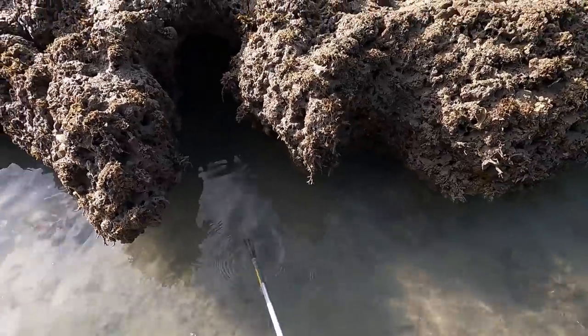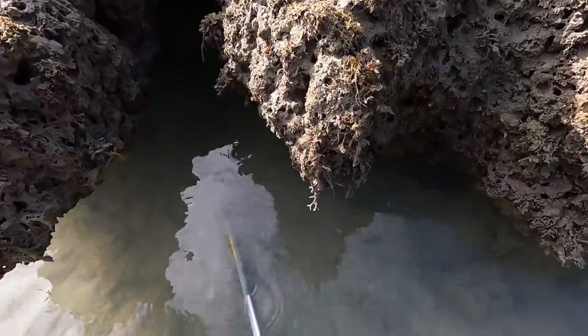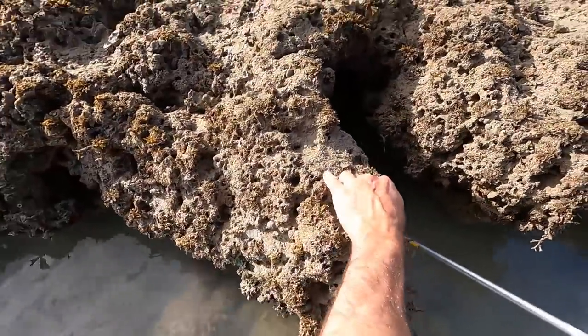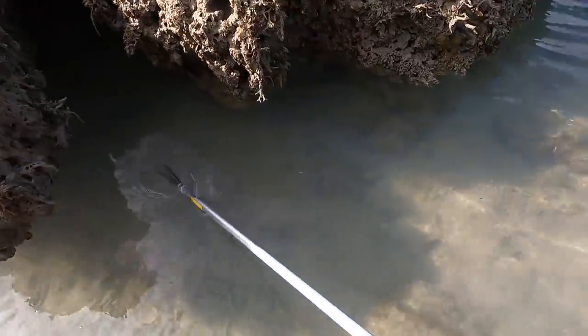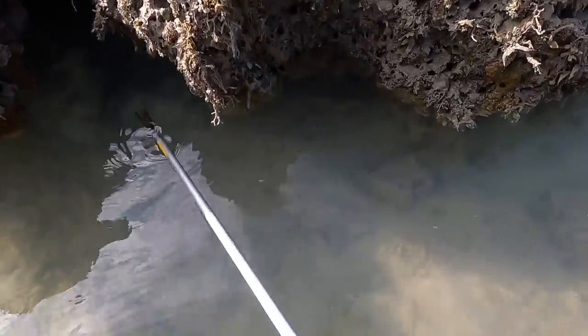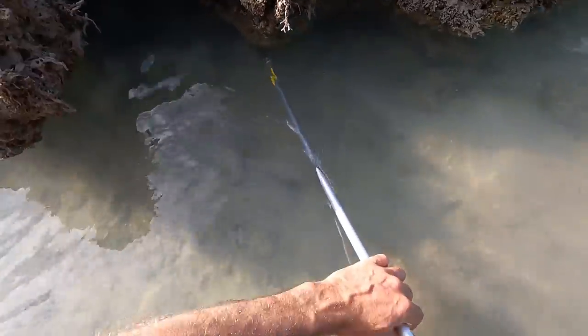I'll tell you what, there's another one in there. I don't know if he's bigger or smaller — there's definitely a couple in here. He's just making it all dirty. Okay, we're gonna have to drive the spear in and see if we get him.